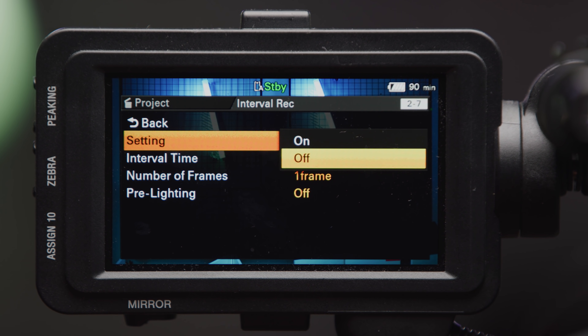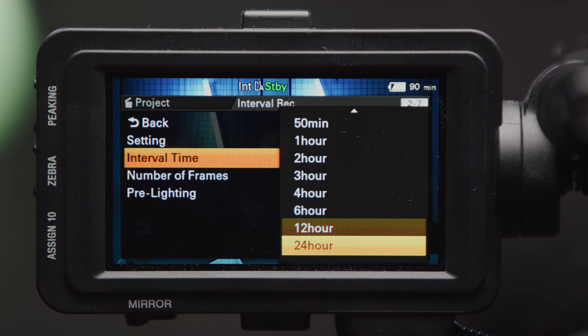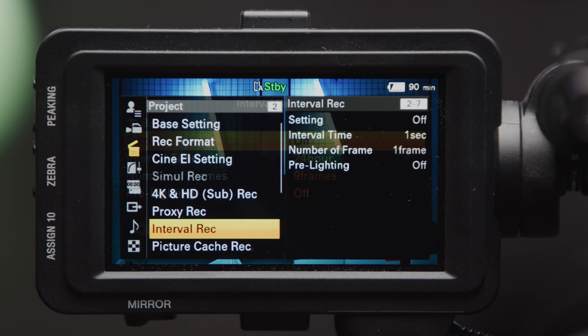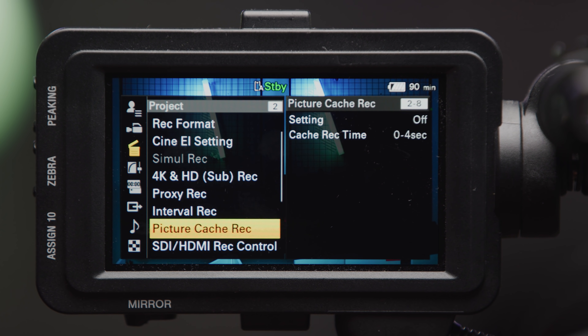The FX9 also features an intervalometer built in, which will be a handy little feature if you can't carry around a DSLR or mirrorless camera for it. You can set the interval time — between 1 second and 24 hours — and the number of frames, with the only limiting factor being your power and media storage. This, combined with the increased sensitivity of the sensor, could make for some really interesting night time lapses. You can also use this intervalometer with auto exposure so you can leave the camera and let it do its thing without worrying about varied lighting conditions. Like past Sony cameras, the FX9 features a picture cache record — a buffer pre-record mode where you can define how long before you hit the record button the camera saves, perfect for nature documentaries.